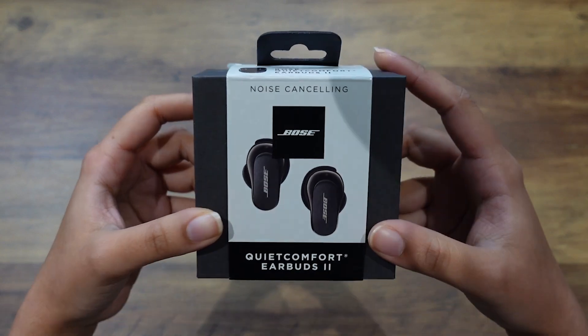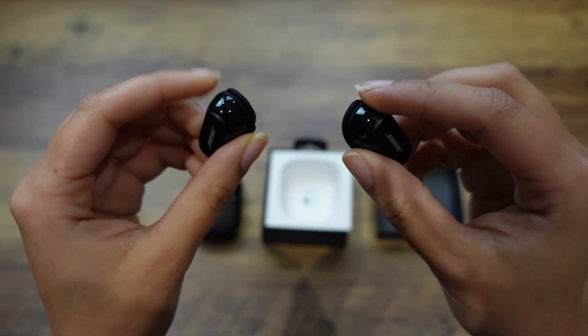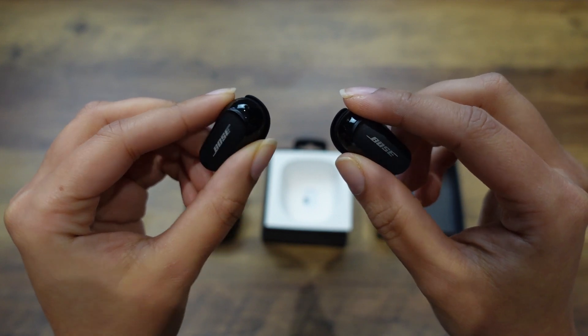Hi guys, what's up and welcome to this week's video. So this week I will be reviewing the Bose QuietComfort 2 earbuds, which are Bose's latest earbuds. They were released a few months ago and I've been using them for a few weeks now, testing out all their features in various settings. Here is my review.